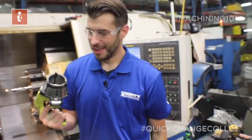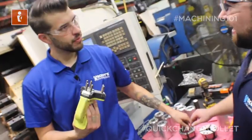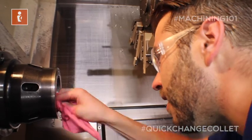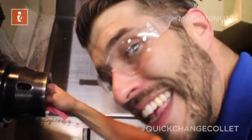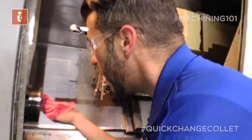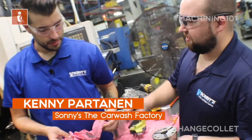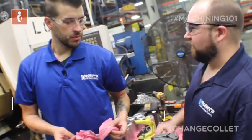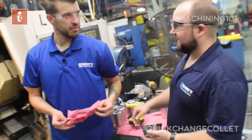Now before you get ahead of yourself, you're going to want to make sure it's all nicely clean in there. There could be chips, there could be coolant, there could be grease. Just make sure everything's nicely clean in there. Look at that — that was dirty. So this is a very precise tool. That was in between the chuck and the collet. Your part probably won't spin very well and probably won't be on center. It's important to make sure that's clean every time.